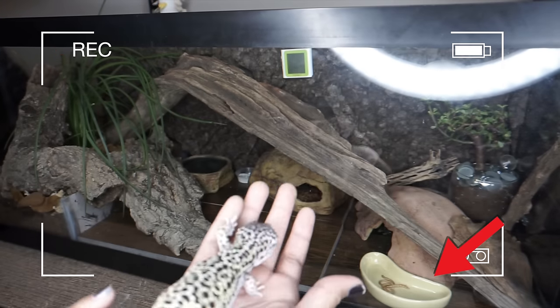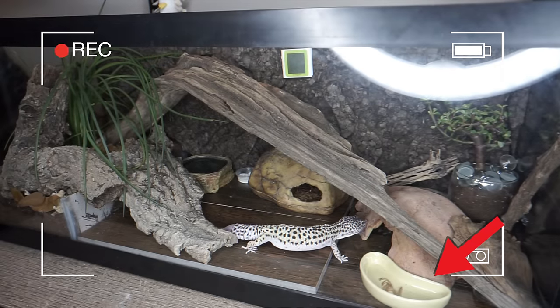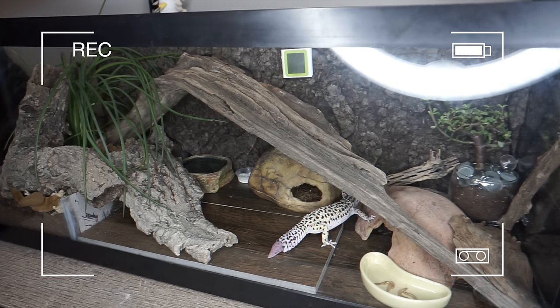The next one is also leopard gecko related: 'I noticed there wasn't calcium on the mealworms.' This is 100% my fault. Sometimes when I do videos where I clean out tanks or set up a tank, I put the dish in and throw some worms in and just forget to add any supplements because I'm trying to film and get it done. The calcium and vitamins do get added — I just forget to record that part. It is very important that you are dusting your feeder insects for your leopard gecko with a multivitamin or calcium.